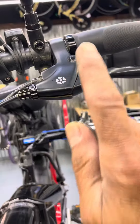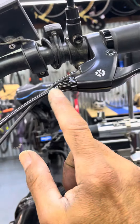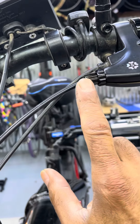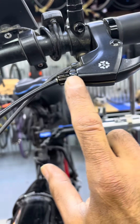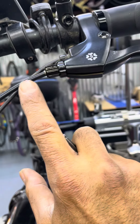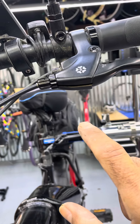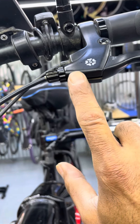One more tip: there's another barrel adjuster right up here at the lever. You'll find this very common on any cable-actuated brake, disc or non-disc. We have a barrel adjuster and a lock nut — unscrew the lock nut first if the barrel adjuster won't move, then use the barrel adjuster to dial in your pressure. Once you have your proper pressure, tighten the lock nut back up finger-tight — no tools necessary. That way it doesn't vibrate loose on you.